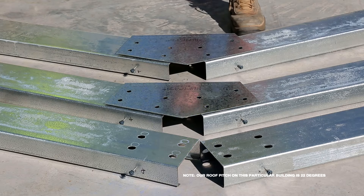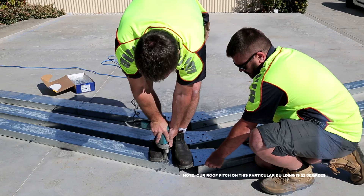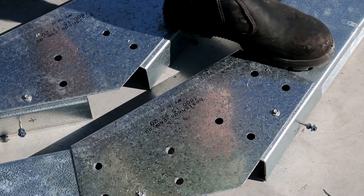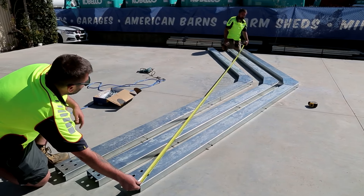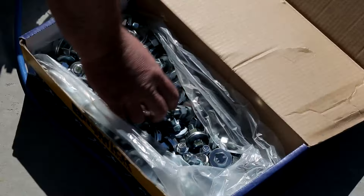Now lay two rafters and one apex bracket together on the foundation. Using the apex bracket as a guide, put them at the approximate roof pitch, ensuring the two C sections are touching each other. Put the apex bracket on the rafter and place two framing screws, one in each rafter, securing the apex bracket into position. It is critical that the bottom edge of the two rafters are still touching at the apex. Measure long point to long point of rafters and adjust until measurement equals Measurement B as mentioned in Step 1.